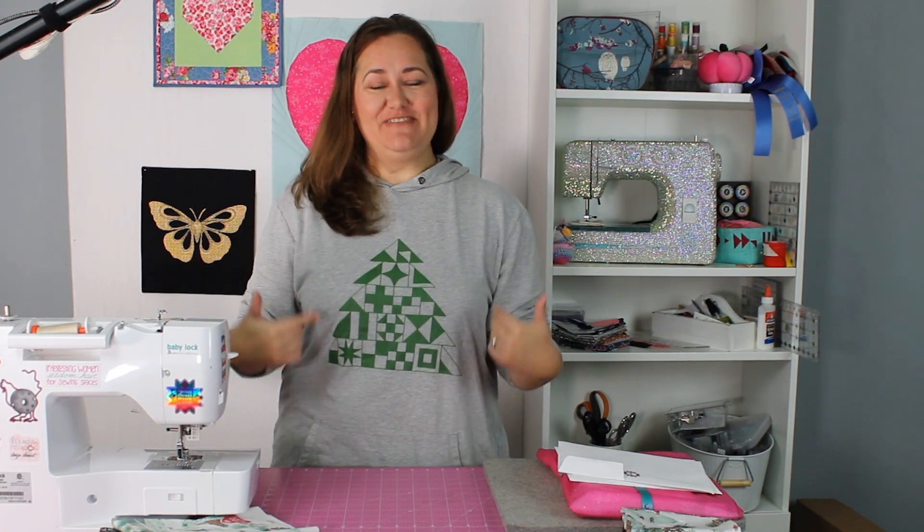Hey there quilting friends, it's Carolina Moore, your favorite sewing and quilting YouTuber. It is September, I am here in my Christmas shirt, and that can mean only one thing — it is time for the 2023 advent calendar launch! Y'all ready? Let's get into this.